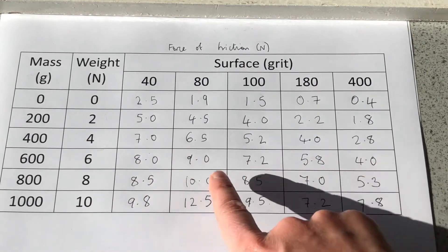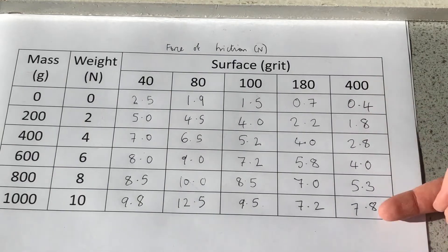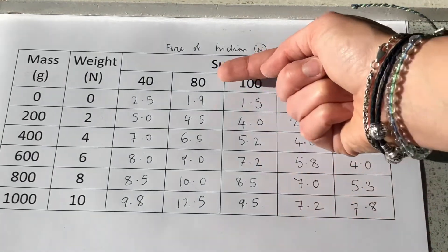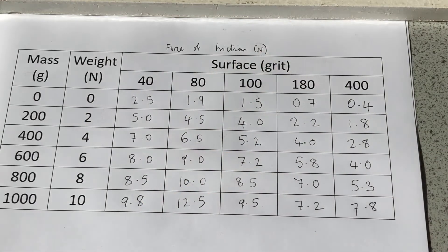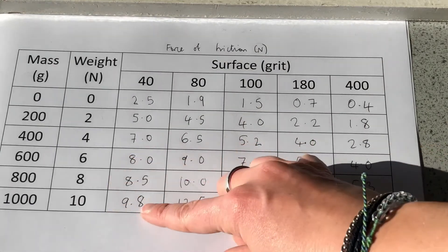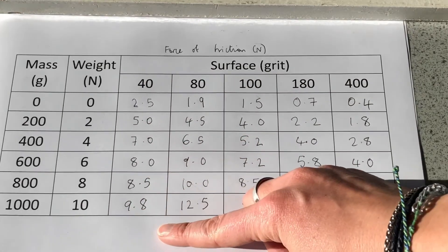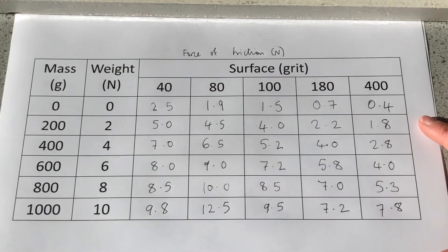From the 80 grit onwards we can see really good patterns, and we can also see that as we increase the mass, the force of friction increases in all cases — that's why I'm quite happy with those results overall. The results will also be in the PowerPoint during the lesson. I hope you found that interesting, and I hope you can now think of different examples of where friction can be useful and also where it's not as helpful. Thank you.